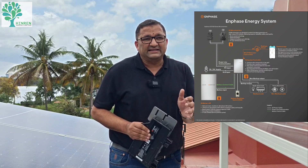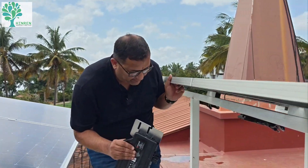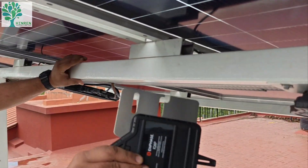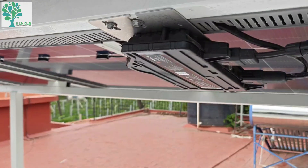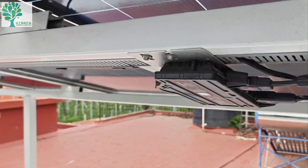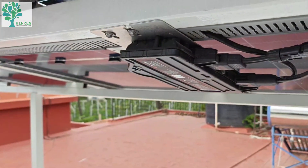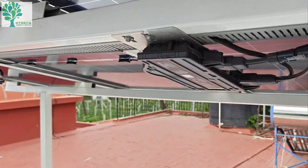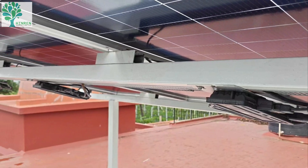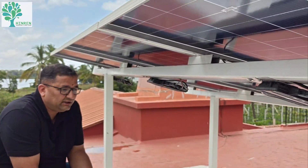Technically this is called AC coupling. The DC power produced by the solar panels is converted into AC power in the micro-inverter. This goes to the generation side meter, because most utility companies want to measure the solar generation. From the generation meter, the power comes to the battery station to charge the battery.